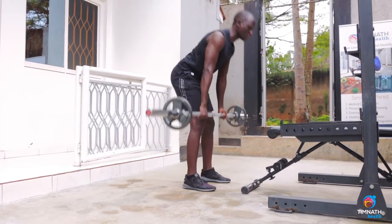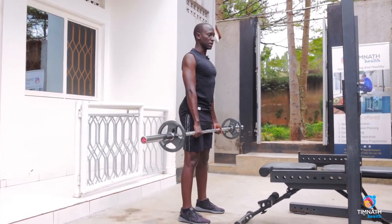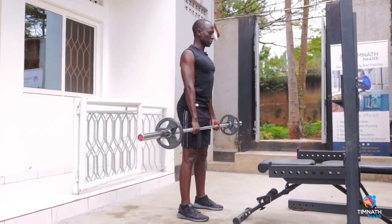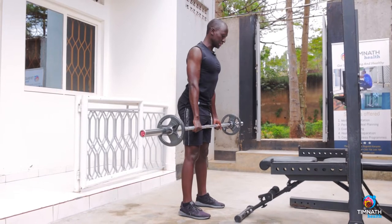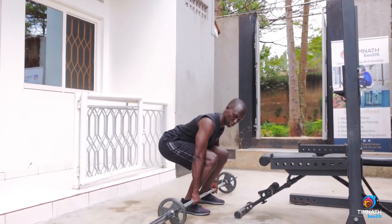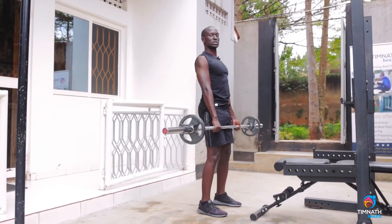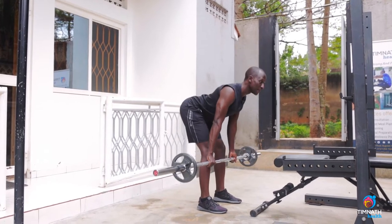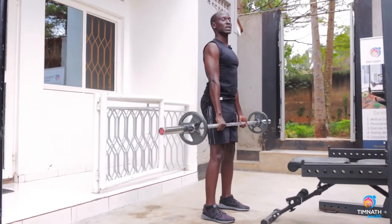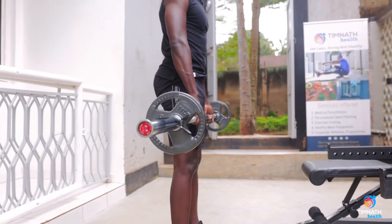First, come up and perform a normal conventional deadlift to get the bar up. Once you do that, make sure your knees don't bend too much. With a normal deadlift you would take it down with your knees bending too much. For the Romanian deadlift, keep the bar close, come up, squeeze your glutes, and take the bar down with a slight bend in your knees.